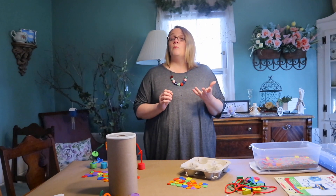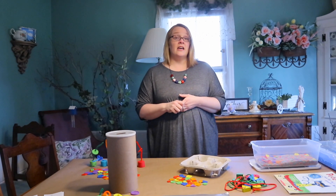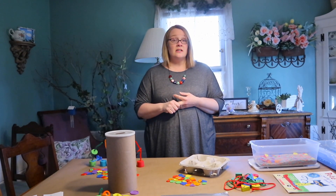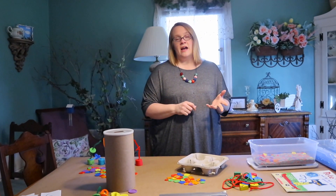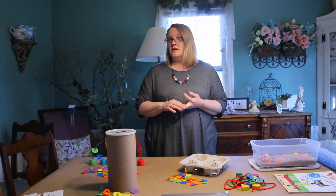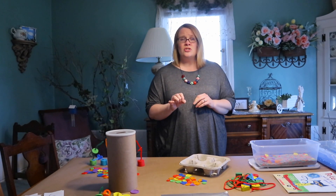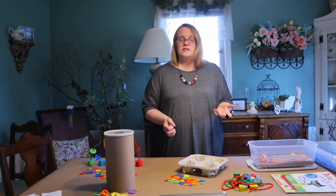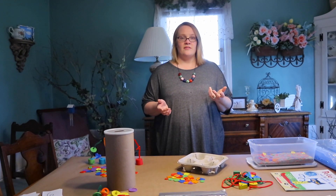We're also going to focus on math activities. Math helps develop number sense and so much more — it gives children chances for imagination, flexibility, learning, and persistence. You want to try a variety of activities encouraging math concepts: number sense, spatial awareness, measurement, patterning, and data management. There are so many ways to encourage both fine motor and math skills together.